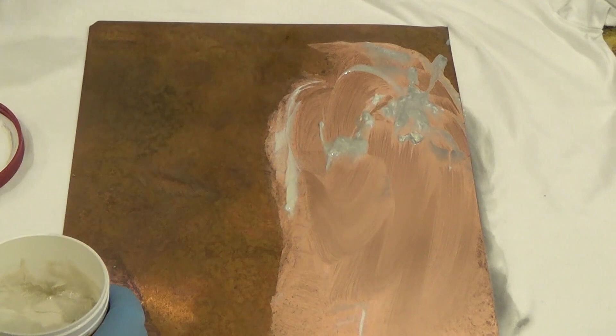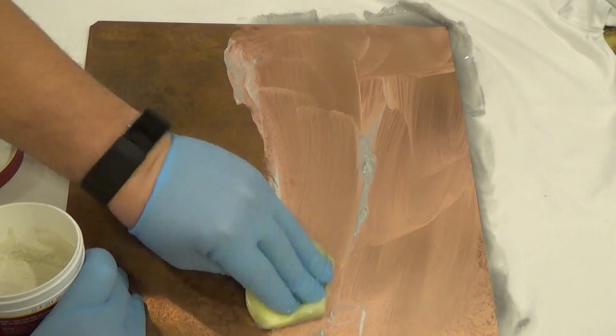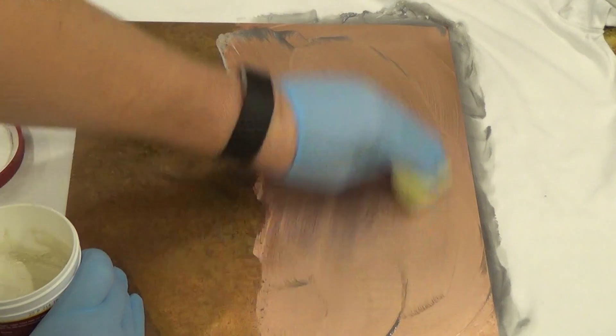That is looking good. Definitely make sure the rag that you're using is not something you care about if it gets dirty or not. I guess that's why they call it a rag. Now that I've kind of rubbed all that in, the next step is to rinse it off again.